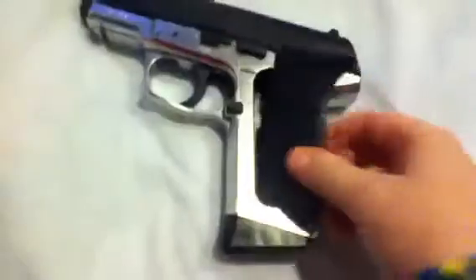So this is a magazine. The magazine can hold 15 rounds, and it is a speed loader — you go like that, and it just slides in there. It's a CO2 gun; the CO2 gets popped right in there.